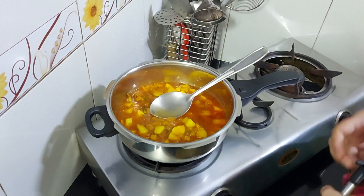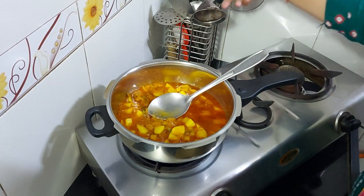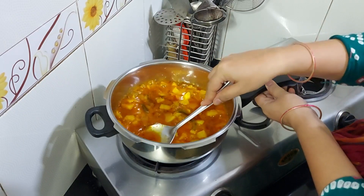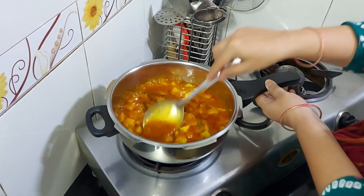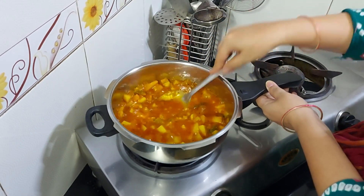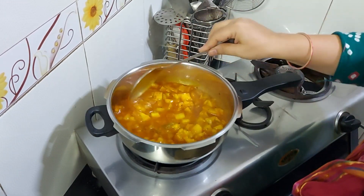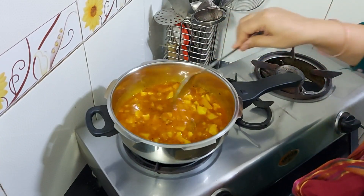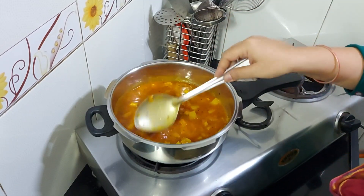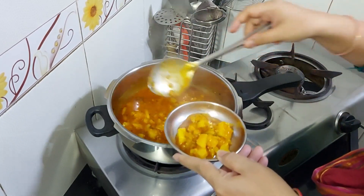Now let's mix the gravy a little bit. We need to turn on the gas flame again and mash the gravy slightly. Our gravy will become clean and the vegetables will also be well coated. In 1 to 2 minutes the gravy thickens and the vegetables are ready to be served. We turn off the gas flame.